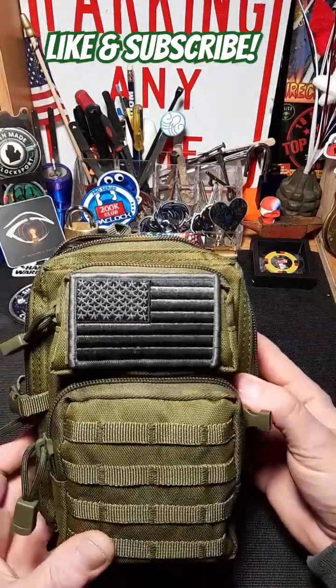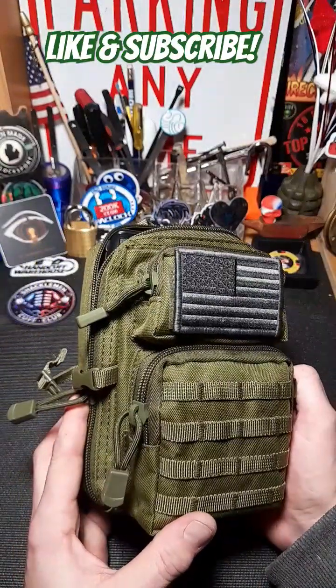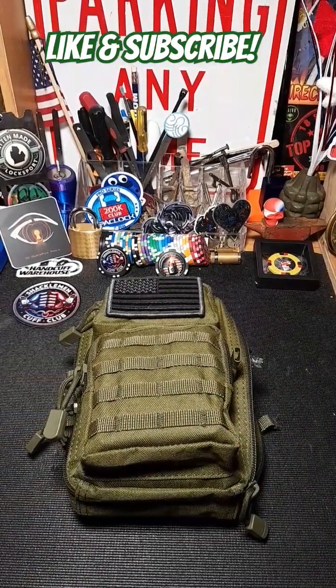Not bad for a cool little mobile setup you can take with you anywhere you go — neat little man pack. Stay tuned for more stuff on that. I'm going to be doing some range tests and different things with it eventually when the weather's a little nicer. Like and subscribe, stay tuned for more, have a great one everyone!